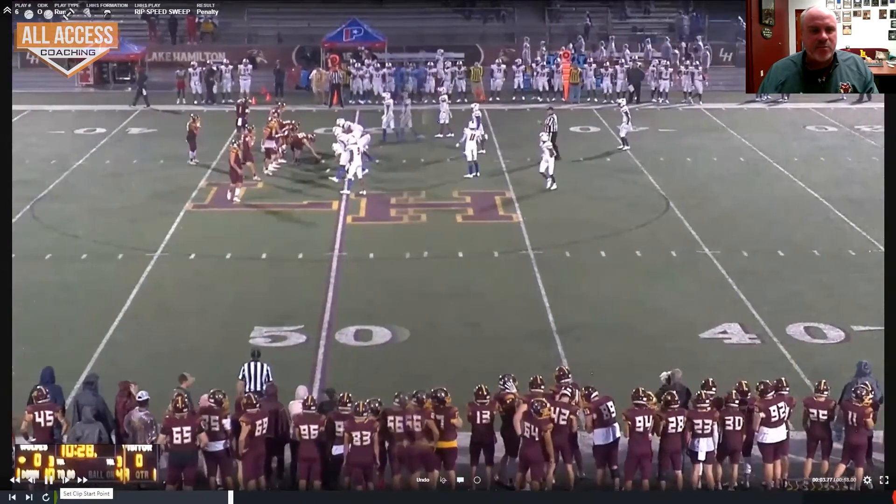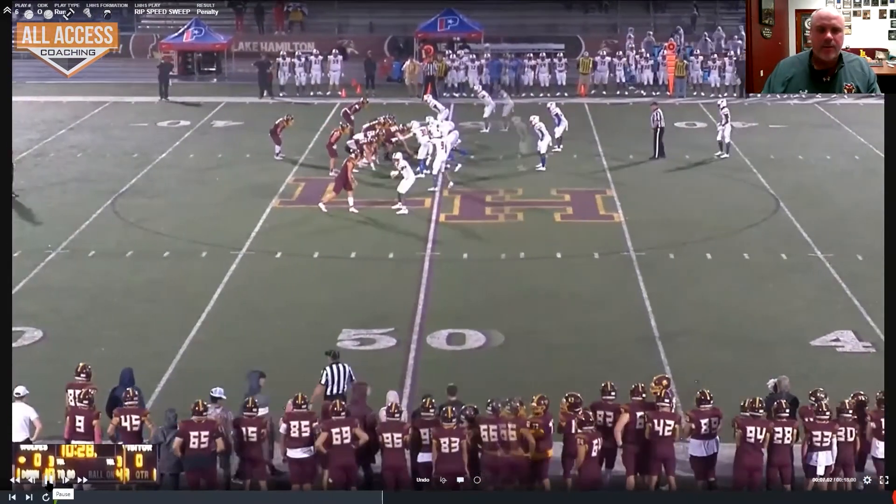This is a team that had nine Division I players on it. Nine.